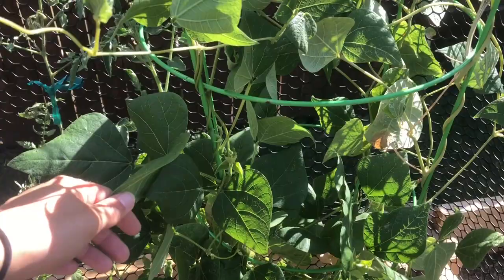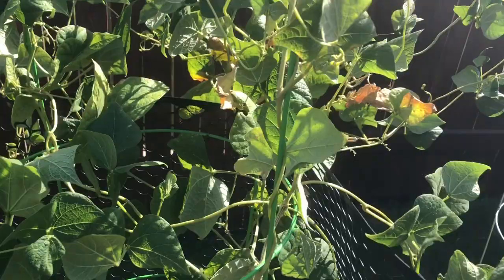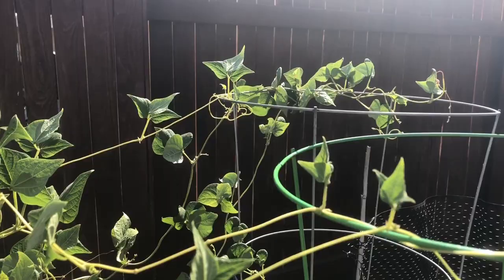Continuing on — these are the pole beans. They have really grown and taken off, but I still only see white flowers; I don't see any beans yet. I've been trying to make them grow anywhere but down, so that's why I put those supports there.